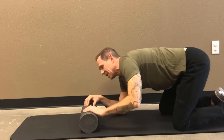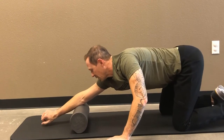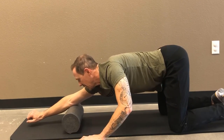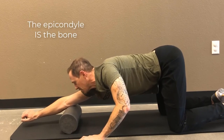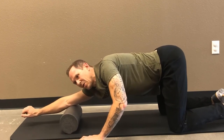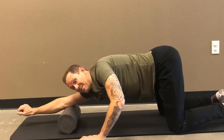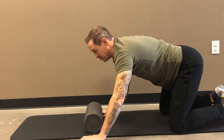Now I'm going to go above the epicondyle with this arm so you can see it. Here I am — I'm on the bone, and now I'm above the epicondyle. I just pick a small spot where I feel it. For lack of a better term, it really feels — almost, if this is really flared up — like it's tearing; it'll have that kind of intensity to it.